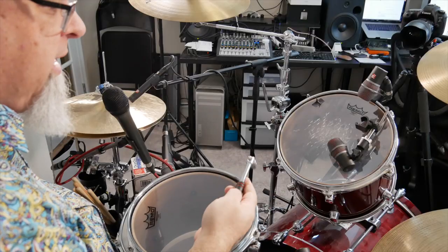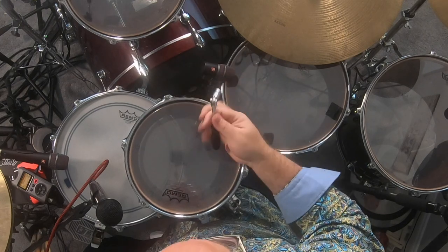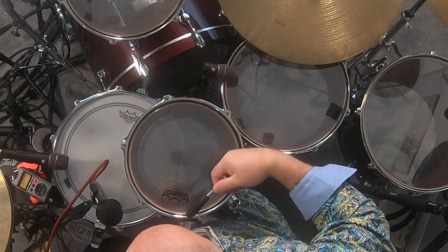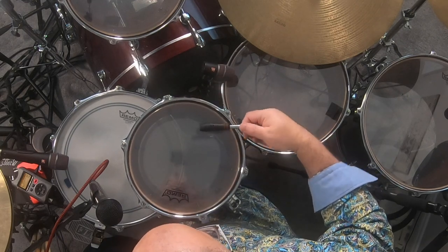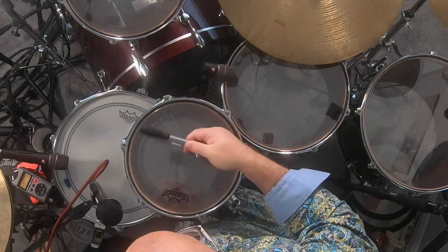If you've ever bought a Remo djembe, they come with these nice little wrenches and I tend to use it to just check the pitches. Now, these aren't perfect, but they're close enough, honestly.